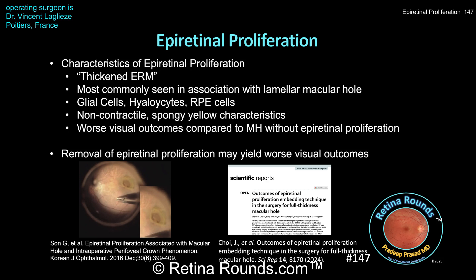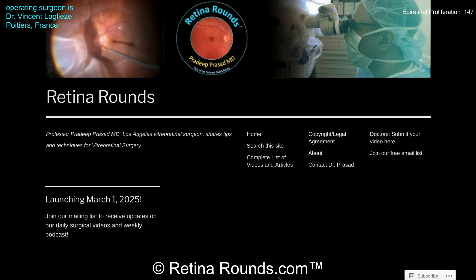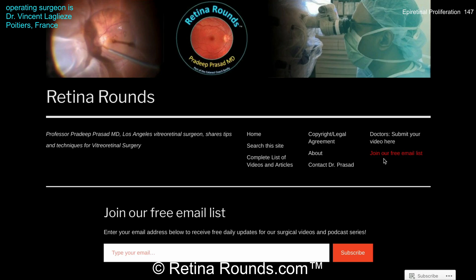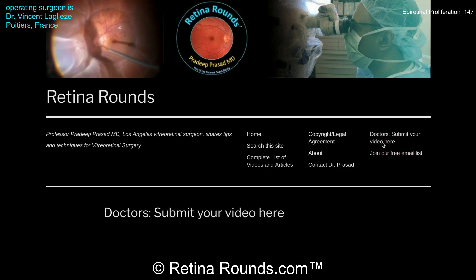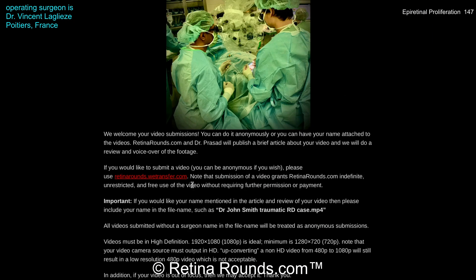We want to thank Dr. Leglaise again for sharing this case and for giving us all an opportunity to learn more about the management of epiretinal proliferation. If you enjoyed this video, please visit us at retinarounds.com, where you can sign up for our email list to get notifications every time a new video is posted. If you have an interesting video or a tip or trick you'd like to share, please follow the links on our website and upload your video there. Thanks so much for watching.